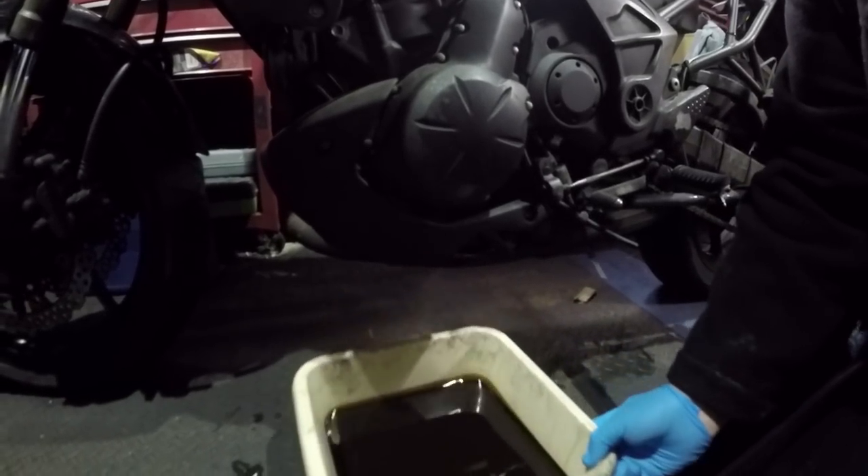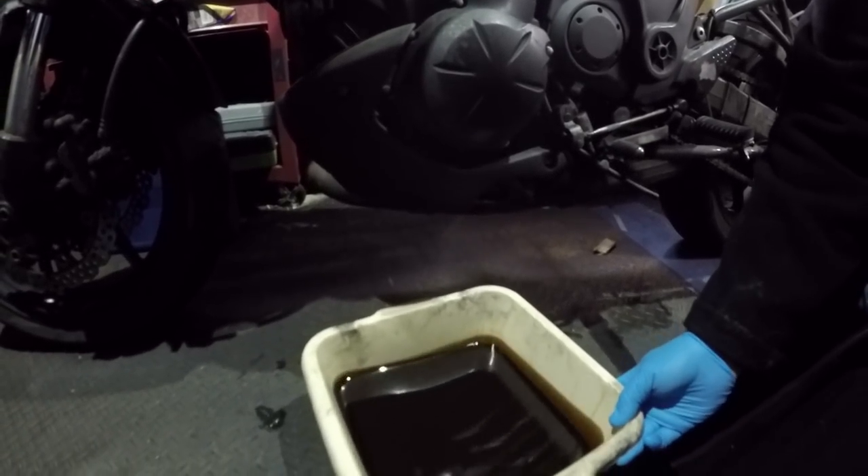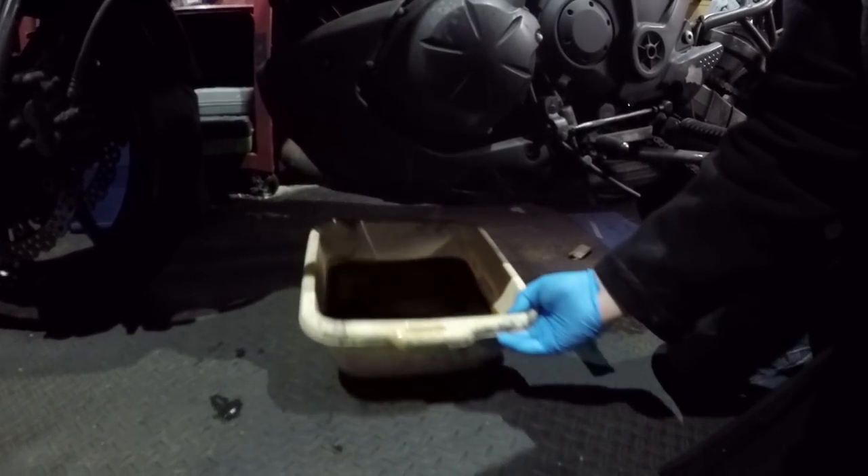As for the air filter — pretty dirty, to be honest. I'm glad I'm changing that. As for the oil — well, that's always going to be black, but that is quite black. So there we go.